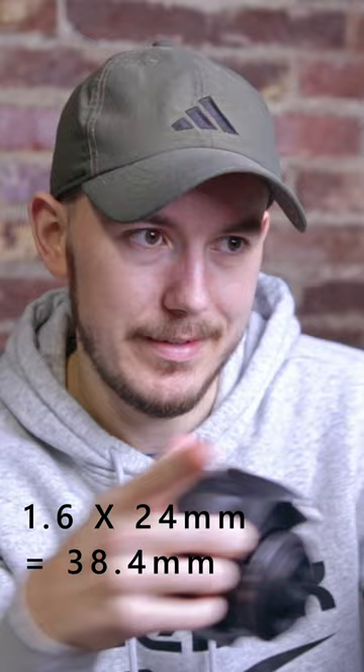At just about 40 millimeters, that's really more of a portrait or standard focal length, and you're not getting a wide field of view at that point.